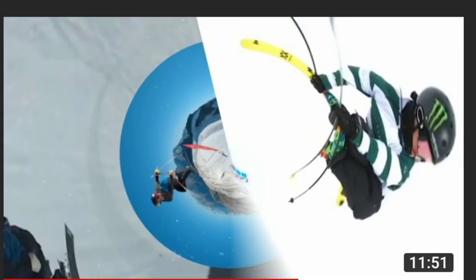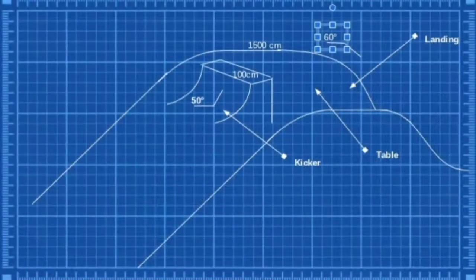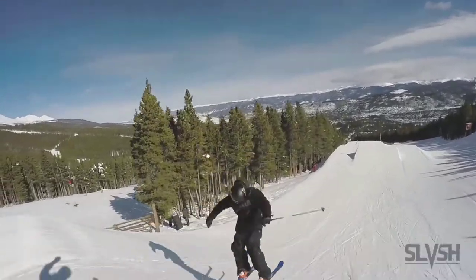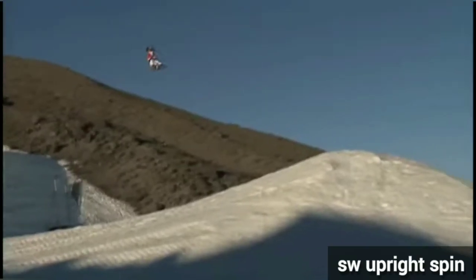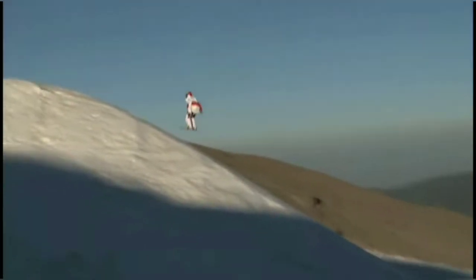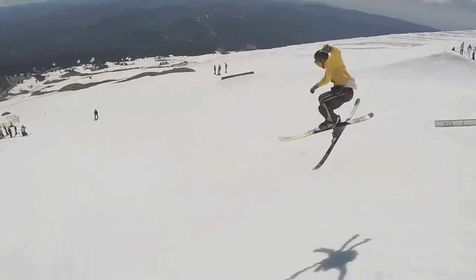If you want to become a skiing expert, follow my channel and watch the video about all grabs. And with that being said, let's start the video. Normal rotations — you simply spin upright, meaning your upper body stays always at the same height. As you can see, I always have examples with tire spin too.